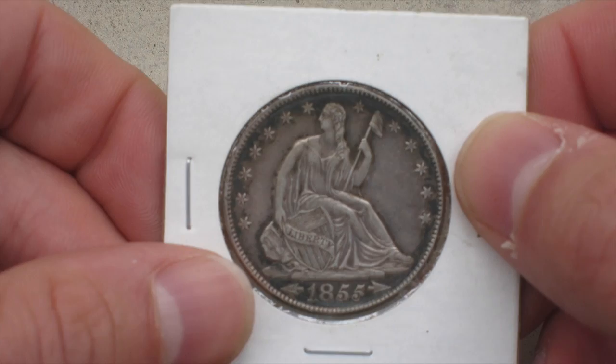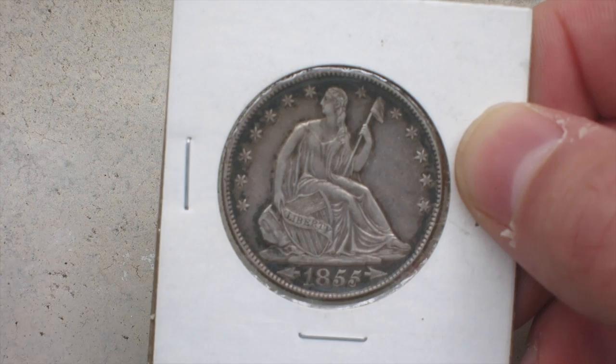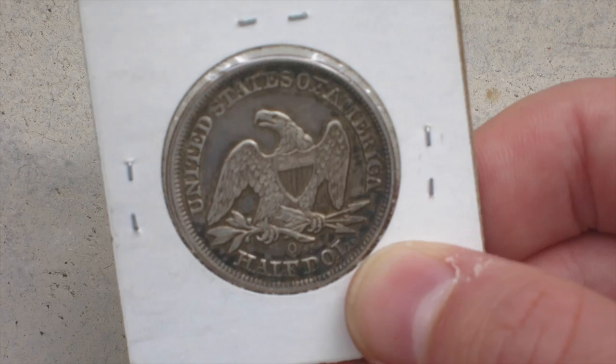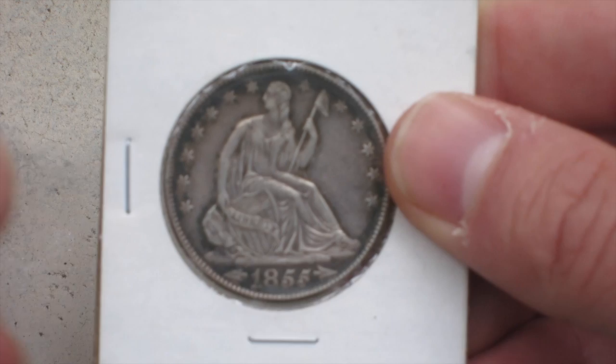It's a variety that has the stars and the arrows. This coin came out with lots and lots of different varieties, including no stars, no arrows, arrows with what they call rays coming out of the back, with a motto — really so many different varieties. But this particular year and mint location, the O as you can see, has just these arrows.